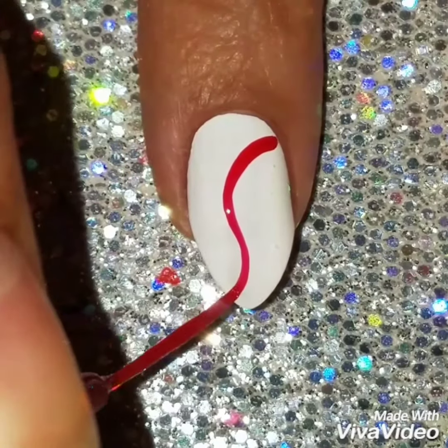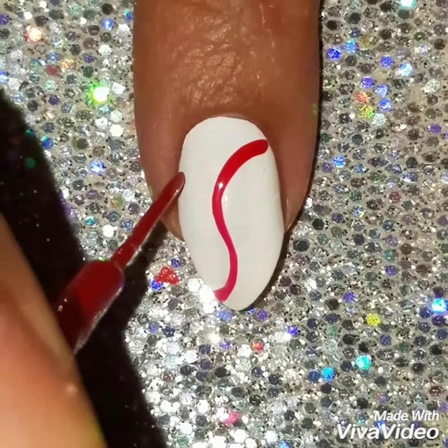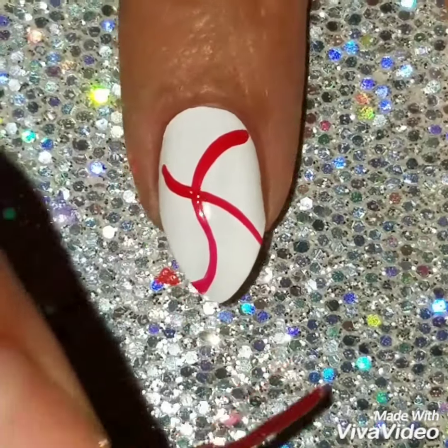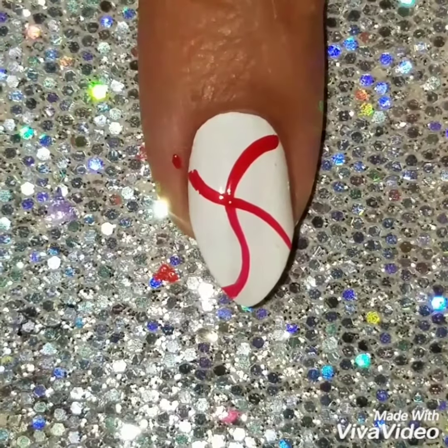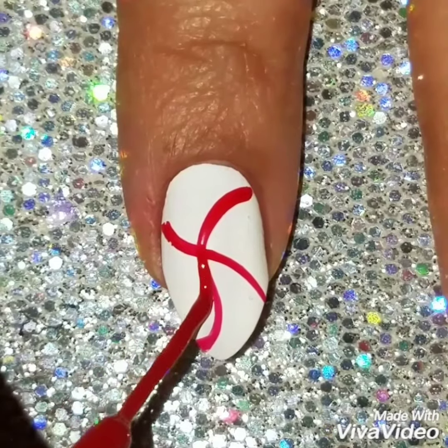Using a red nail striper, I'm going to do two wavy lines and this is going to be the outline for my design. I've seen other people use nail vinyls and I decided to try it freehand. This is the first time I ever did this and I really did like the finished results.